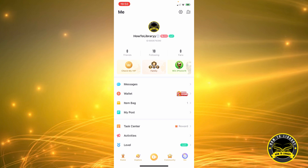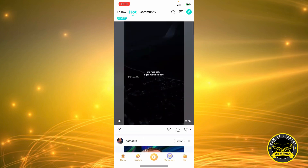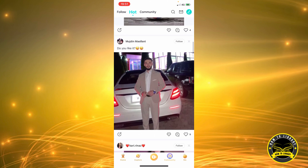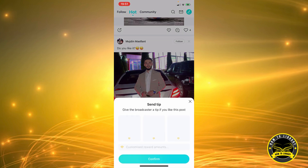Let's look at the bottom of our screen. We're going to click on the community icon, and maybe we're going to scroll and find something we like. At the bottom you can see a heart icon, a little comment icon, and a diamond icon.